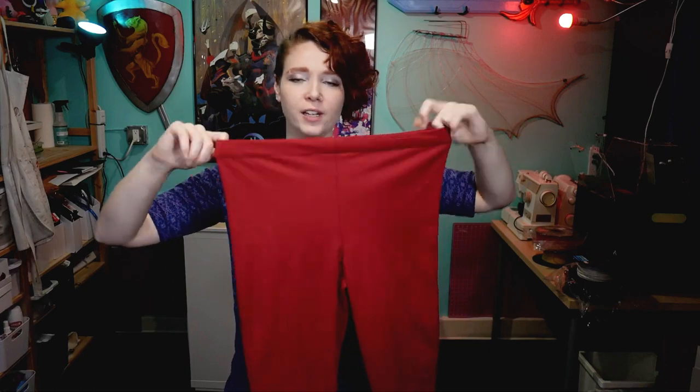Otherwise the leggings are just a very simple elastic waist to make them really easy to get on and off and nice and comfortable to wear. For the material I went with a four-way stretch spandex that I purchased from Blue Moon Fabrics. I went for an intentionally darker red color because I knew I was going to be making the sash and the leggings out of two different materials, so rather than trying to perfectly match them, I went for two intentionally different colors. The sash I wanted to be that really bright striking red, and for the leggings I went with a darker, more maroony, deeper red.